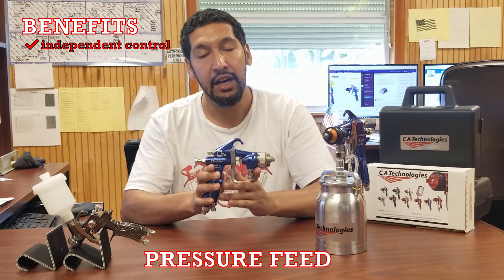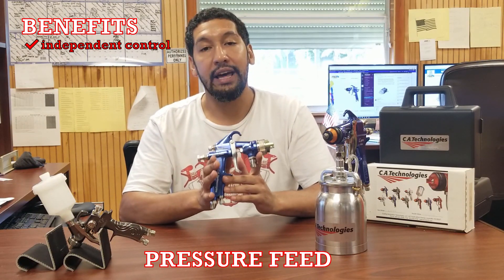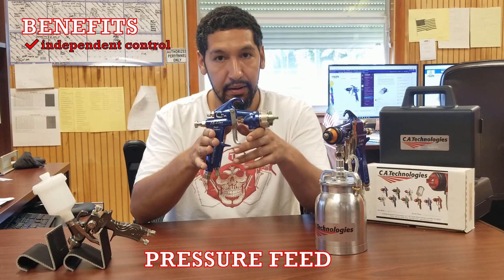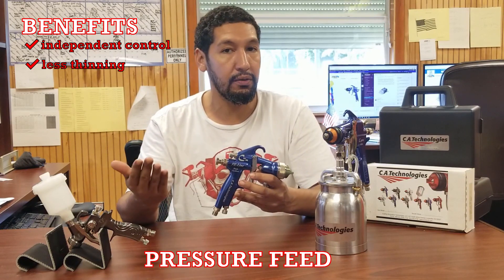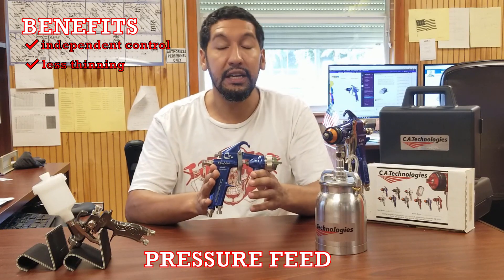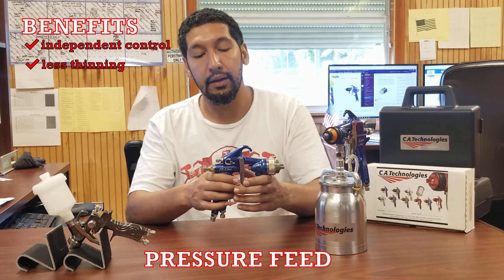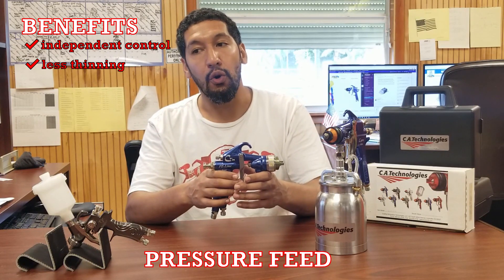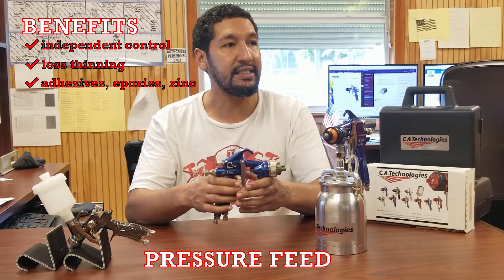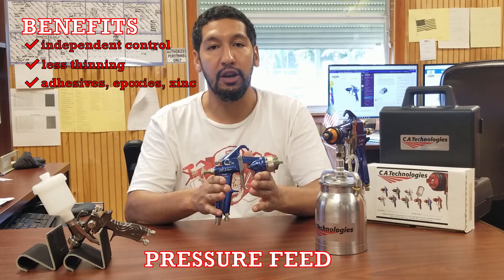Another plus of pressure feed is it's going to be able to handle materials that are thicker than siphon or gravity without needing to thin them. If you're spraying siphon or gravity, you're going to find yourself thinning material more often. With pressure feed, it's going to be pretty rare that you're thinning material. Pressure feed is also better for heavier-body materials like adhesives, epoxies, and zincs — pressure feed is going to be your way to go.